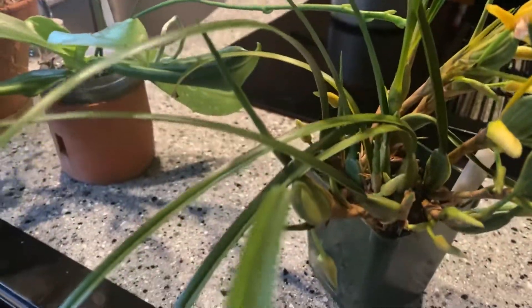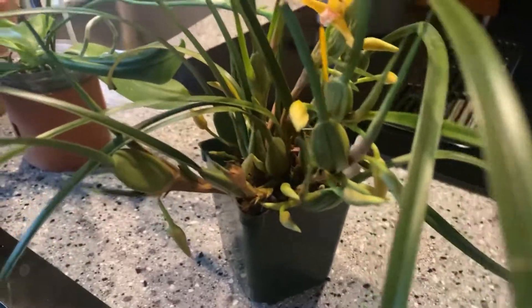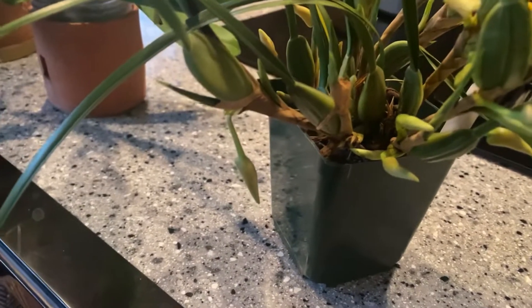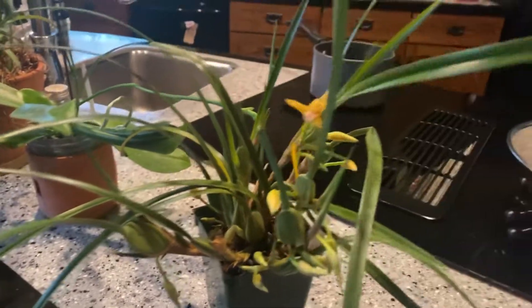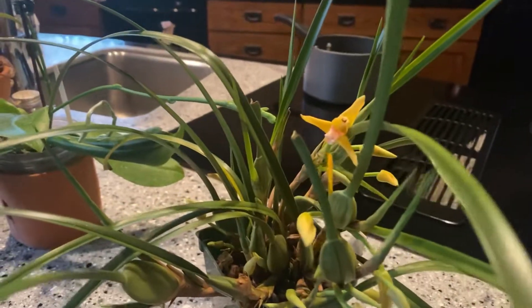Now, this is the Yamada clone. This is the typical Maxillaria climbing habit, with the flattened egg-shaped pseudobulbs, with the grassy tufts coming out of the top. So it is very pleasant to look at, even when it's not in bloom.